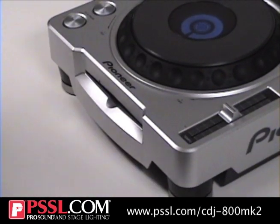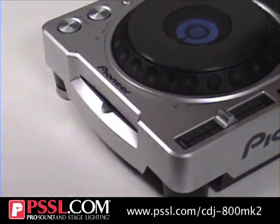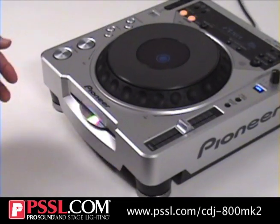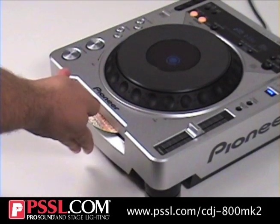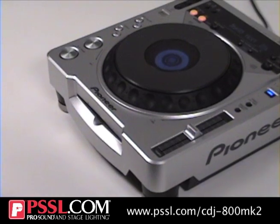The CDJ 800 MK2 also has a slot loading front, that way it eliminates any sliding out trays — just less moving parts for you to worry about breaking. And boom, disc is in, just as easy as that.